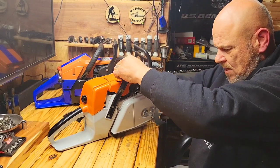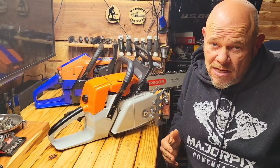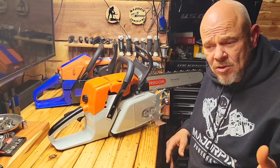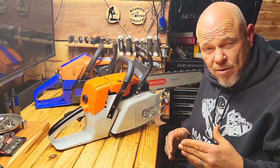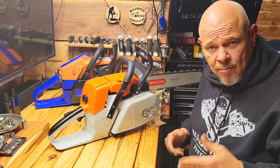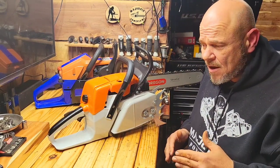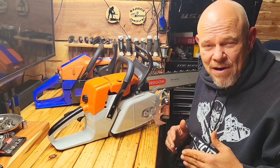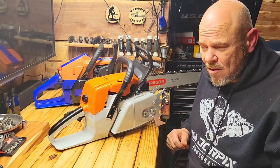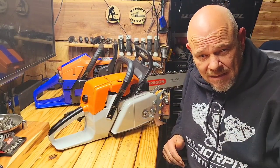So what his questions were is which saw would I suggest? Now that's a hard thing to say. I do have some footage of both of these saws cutting, so I'm going to go ahead and upload them and we can cut to that. However, it wouldn't be fair to show them in a comparison because one logged small and one's very large. But we're going to go ahead and show them cutting so this gentleman can check them out.